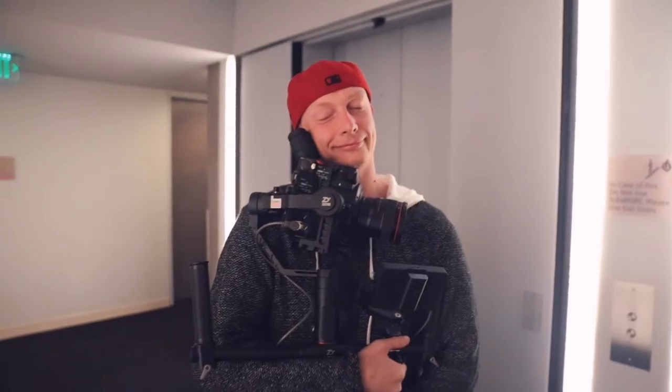Overall, do we recommend the Zhiyun Crane 2 for bigger cameras like the C200, FS5, or other cinema cameras? Yes and no. If you want 100% smoothness and 100% reliability, then no — it will struggle sometimes and won't balance perfectly with all lenses. But if you want a gimbal that works very well for 95% of your shots, that you can travel with, is lightweight, and costs just around $600 — you could actually buy two of them, travel with a backup, and still pay a quarter of the price of a bigger gimbal. This hasn't been a 100% scientific review, but a real-life review from people who actually use it on commercial work.